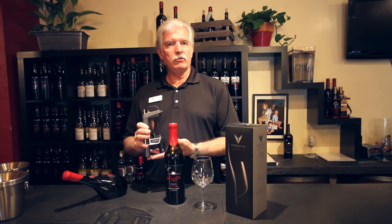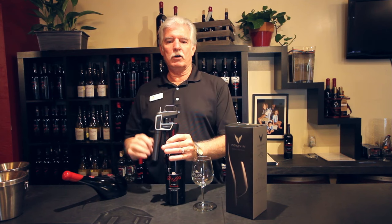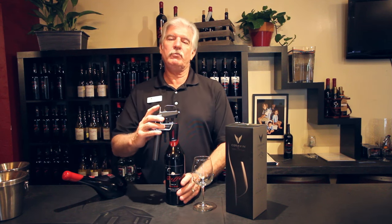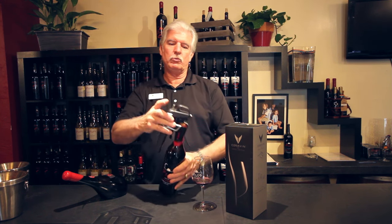You'll take an older vintage bottle, clamp the Coravin around the neck of the bottle, press the needle through the cork. There's an argon gas cylinder here in the neck of the Coravin. You'll charge the bottle with a little argon gas and dispense as much as you want.